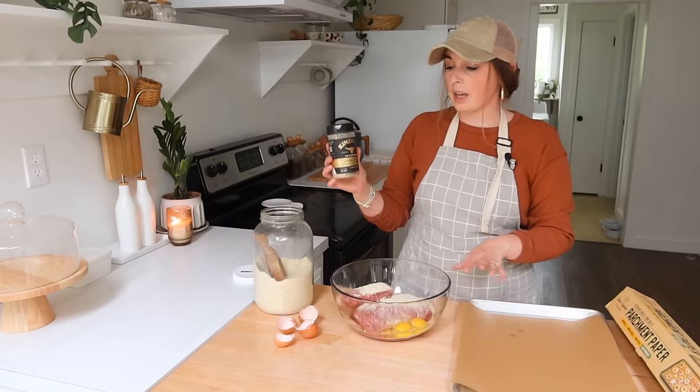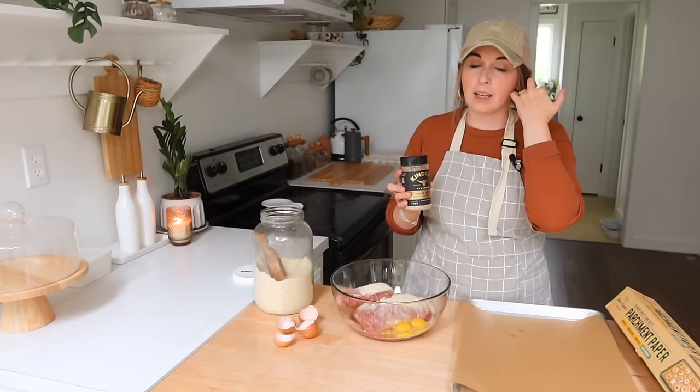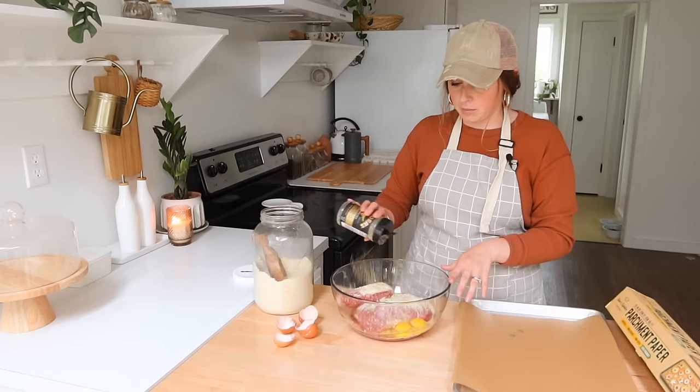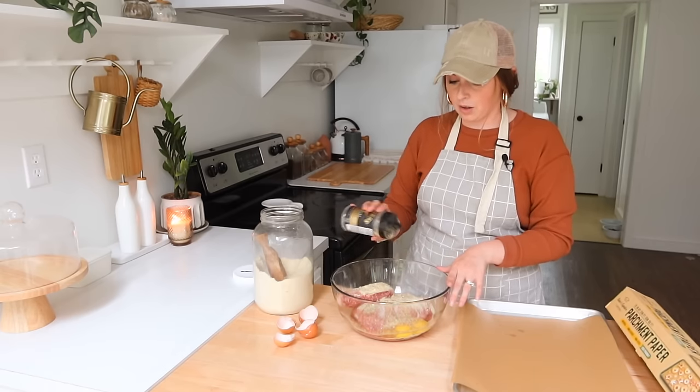From Kinders — we like their seasonings. You all know I use their buttery steakhouse an awful lot, but this one here is the prime steak one. It goes really well with beef. I'm not doing crazy measurements; I'm just kind of seasoning the meat and I'm going to mix this all together.